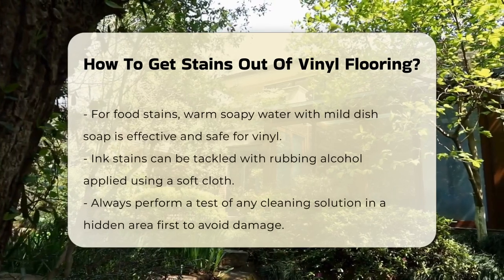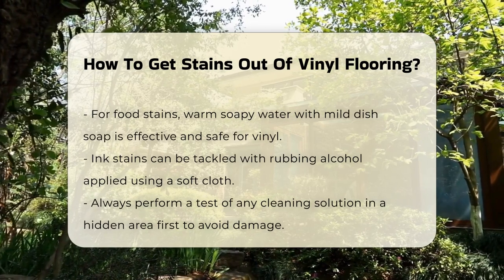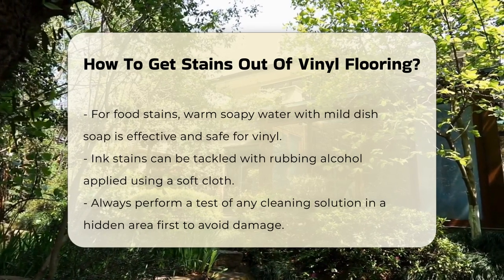For food stains, it is often effective to use warm, soapy water. A mixture of mild dish soap and water can help lift the stain without damaging the vinyl.